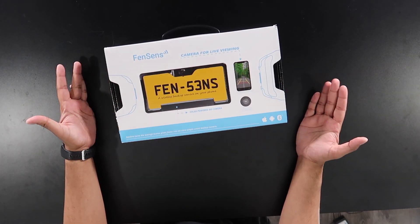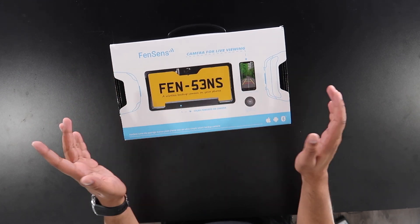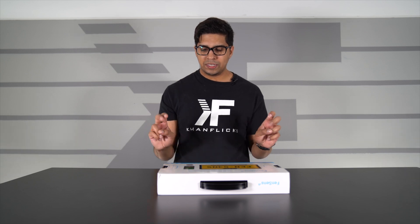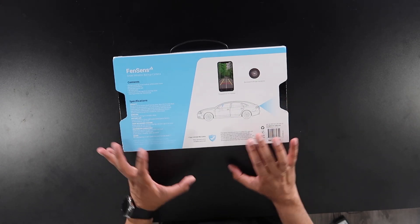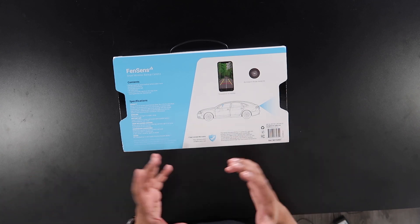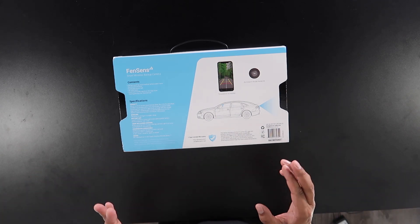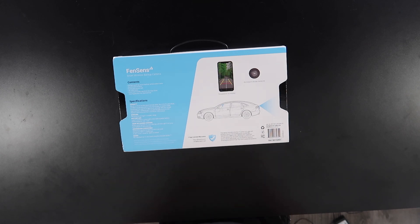This here is the box. It showcases what you get — obviously you get your license plate and a button that has the word 'tap.' On the back here, it kind of shows how it works: you mount your phone, you have your license plate in the back, and then when you press the button, it'll pop up on the display and even show the lines so you know where to park.